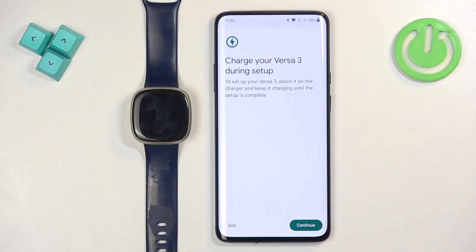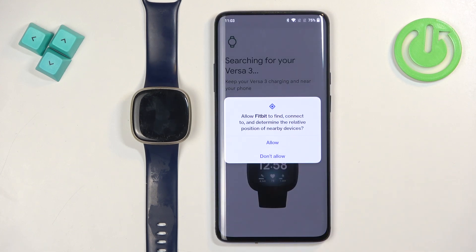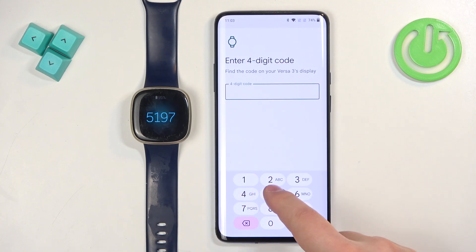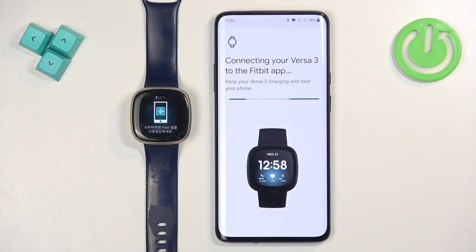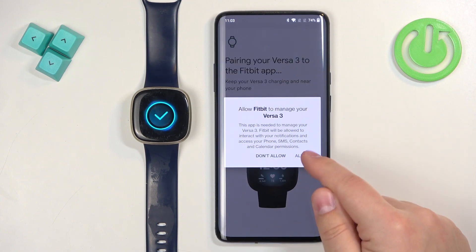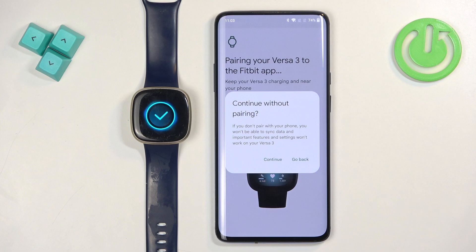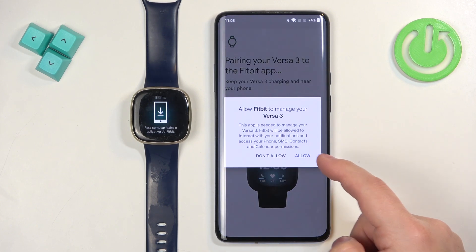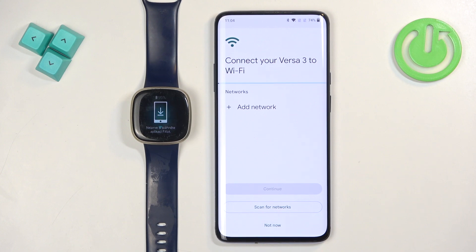Scroll down, tap on 'I Agree', continue, allow the required permissions, and enter the code shown on the watch. Then allow the permission to manage the Versa. If needed, tap 'Go Back' and allow again — once it works it will proceed to the next step.